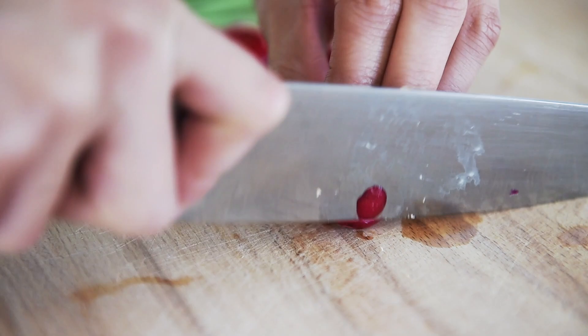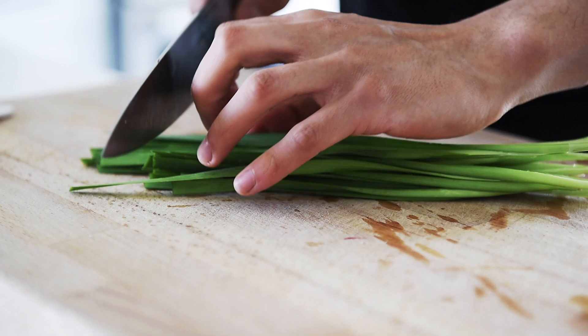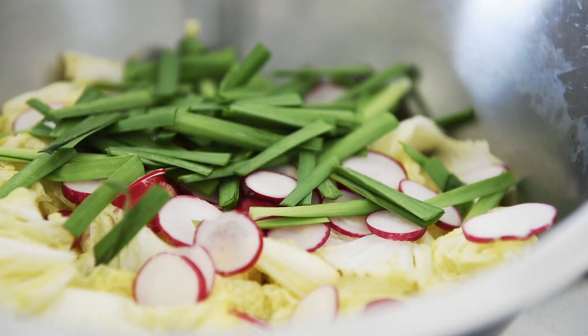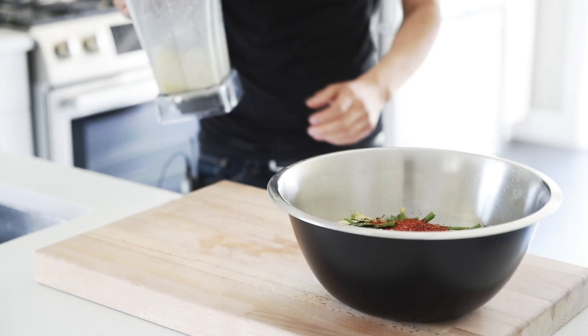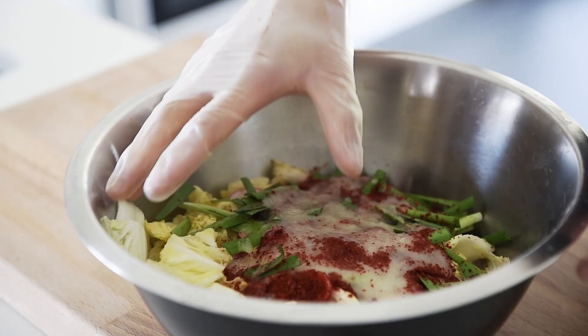Add thinly sliced radishes and 4 tablespoons of Korean pepper powder. Pour the blended mixture over the cabbage. It's definitely a good idea to get some gloves for this part. Mix everything together.